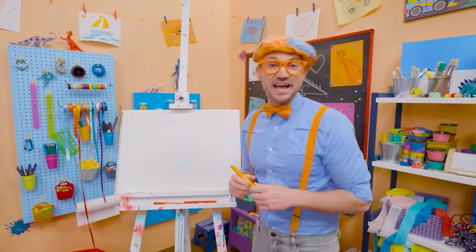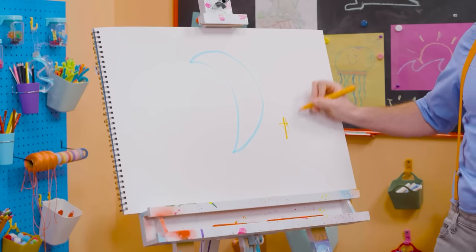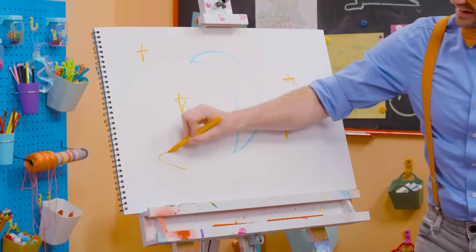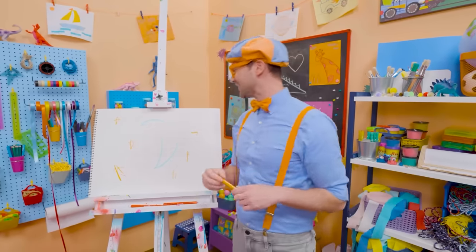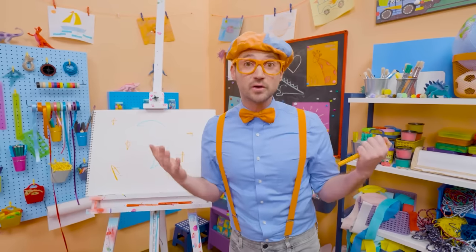What else is in the night sky? Stars! Let's draw some orange stars. Wow, this is perfect. I love the nighttime — it's so relaxing. My two favorite colors, blue and orange! This is the end of this video, and if you want to keep drawing with me, all you have to do is search for my name.